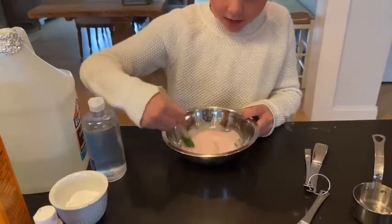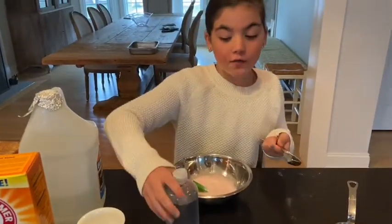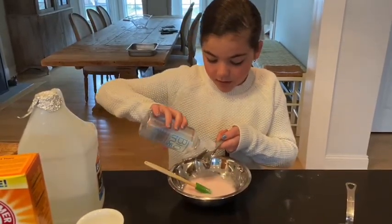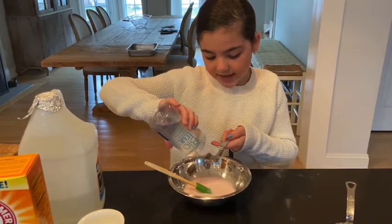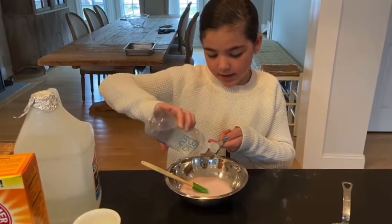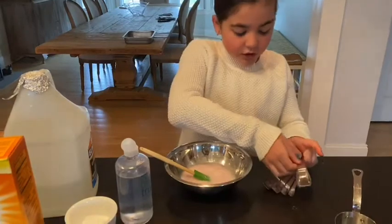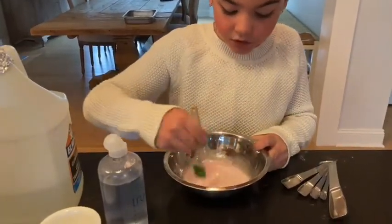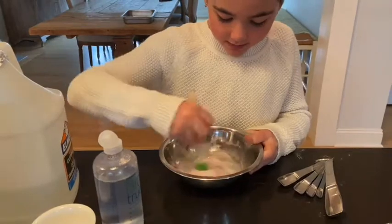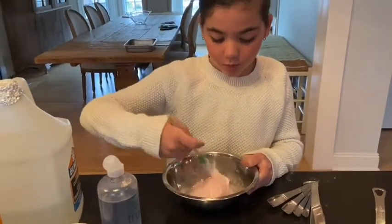And then you're going to add one to two tablespoons of your contact solution. But if you need more, you could always add more if it's too sticky. And then you could also add glitter, you could add scent, you could add anything you want. You could add two colors to make a different color. You could add sequins, you could add beads, you could add foam beads.